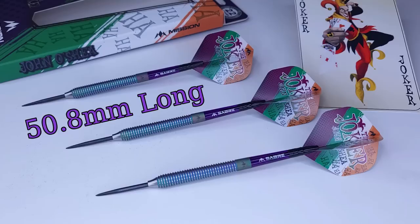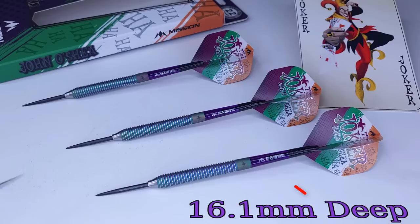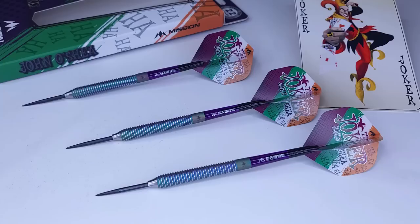The barrel length comes in at 50.8 millimeters long. This is a torpedo-shaped barrel — definitely front loaded — with the widest point at 7.0 millimeters up front. I unscrewed the stem and checked the drill depth: they're drilled out 16.1 millimeters deep, so we're definitely dealing with a front-loaded dart. Match weighting is excellent — advertised as 22 grams, with the three barrels measuring 21.89g, 21.93g, and 21.95g.